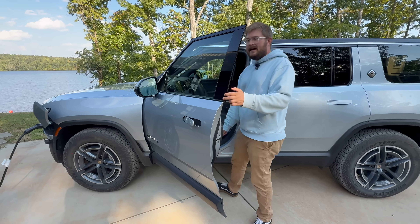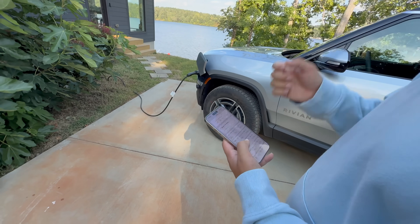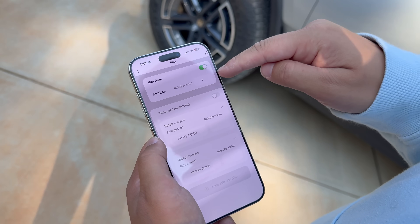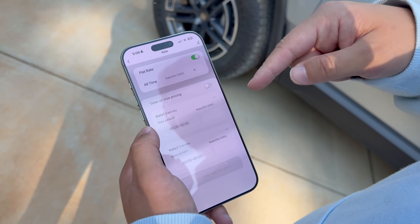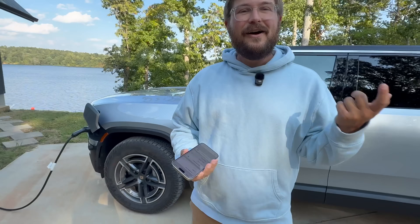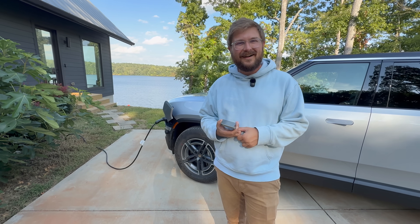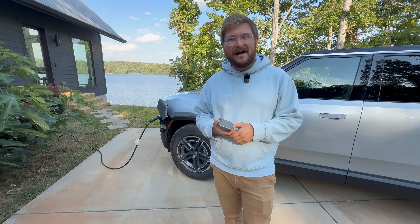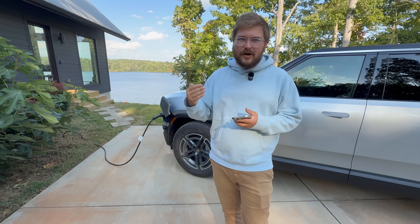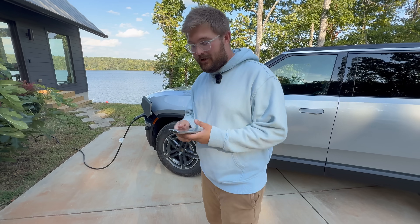Another feature is the ability to schedule charging. In the app, you can set your local electricity rate, and it will automatically calculate how much you've spent on charging costs separately from the rest of your utility bill. This is extremely useful — for example, a friend with an ID.4 claimed her electric bill went up $900 a month, which sounds implausible for someone driving 40 miles a day. The Wolfbox app would let you accurately measure exactly how much you're spending on home charging each month.